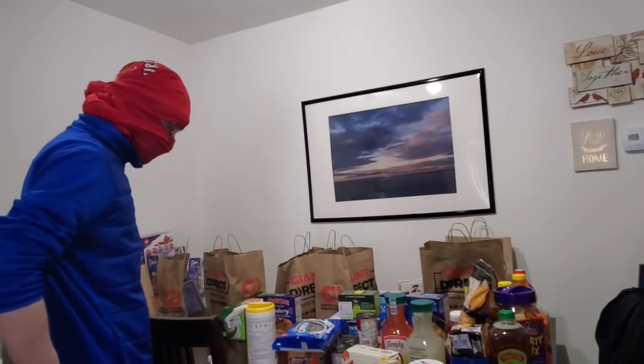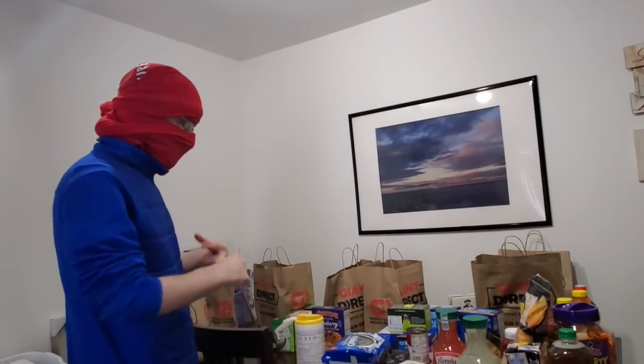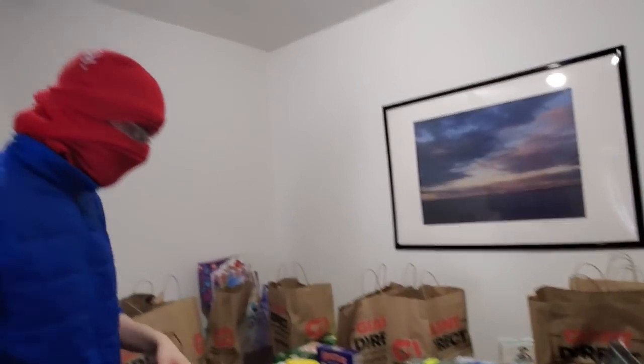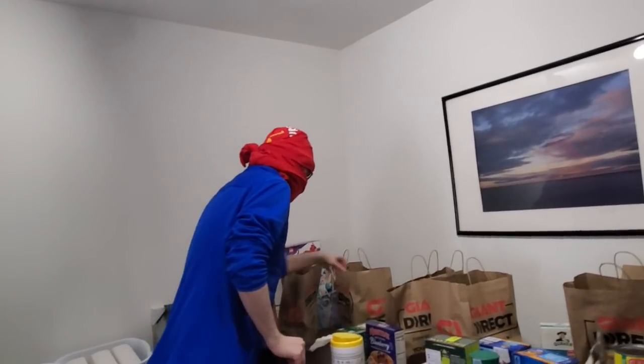It stays on paper for about a day. If you can avoid plastic bags, it's good. Giant uses paper bags for us, so that's really good.